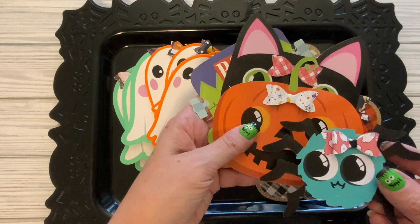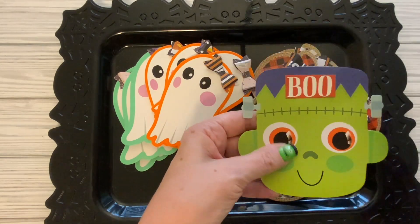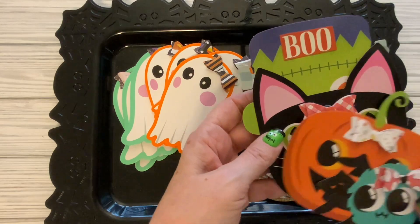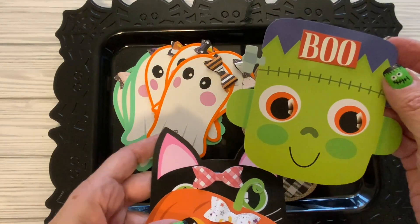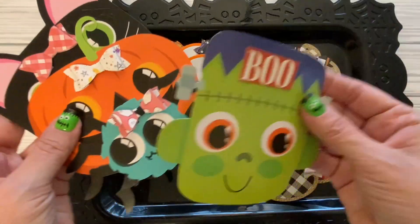This garland here was from Dollar General and I just thought it was really cute, so I put some bows on there. This one just says 'Boo' because I didn't think Frankenstein would have a bow on his head.